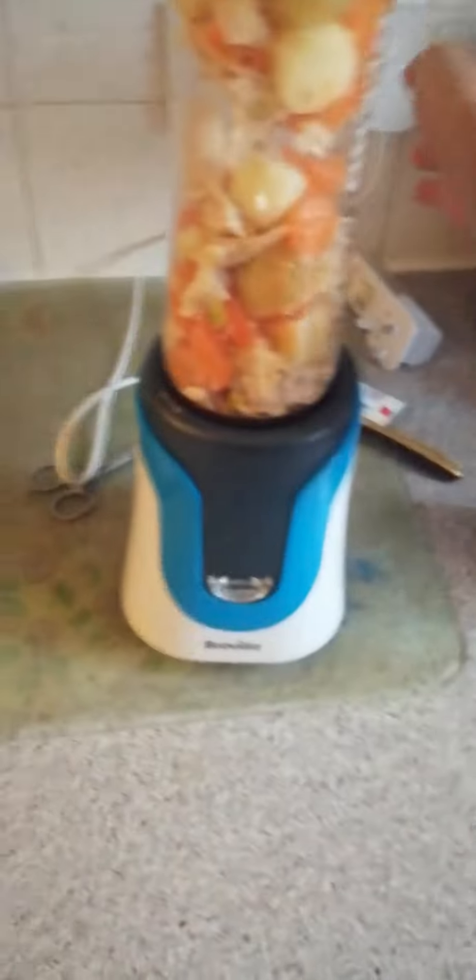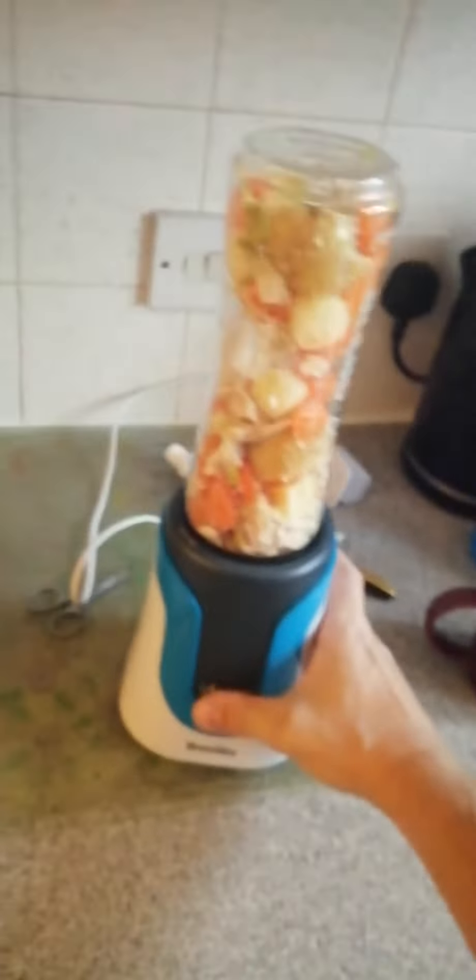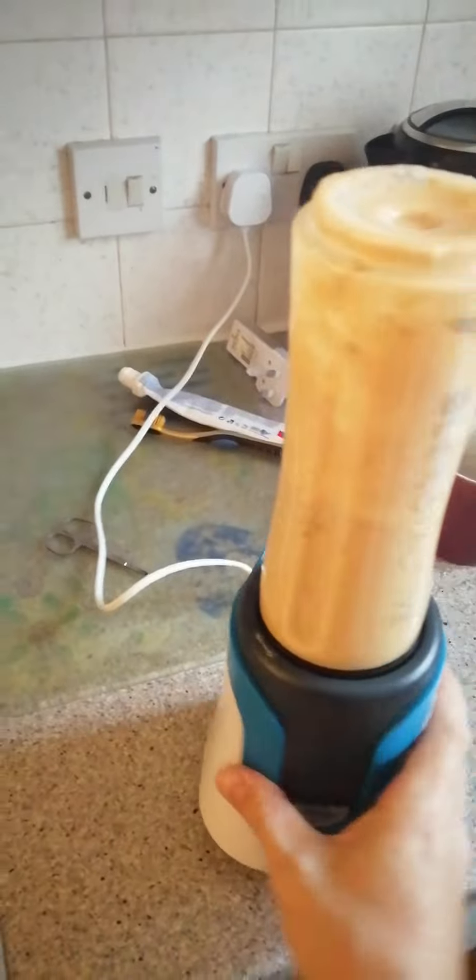Okay, let me double check Aria because she hates the noise of this thing — sometimes it makes her cry, the blender. She's good. Okay, here we go. A bit of blending. I'll edit the blending so you guys don't have to put up with too much. That's more or less blended up now.